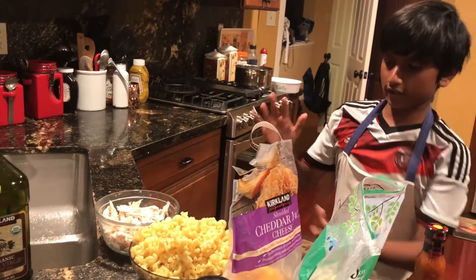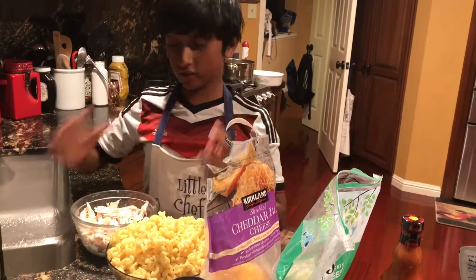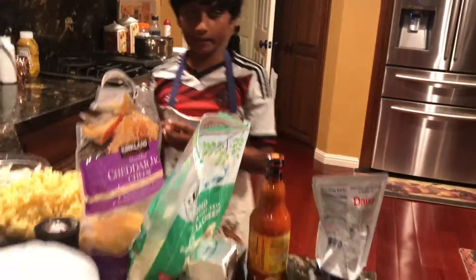You can see I've already cooked the macaroni and the shredded chicken, so now we can start mixing.